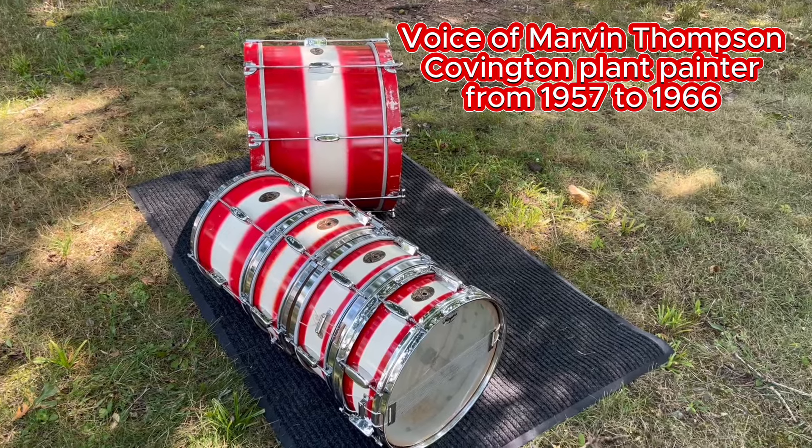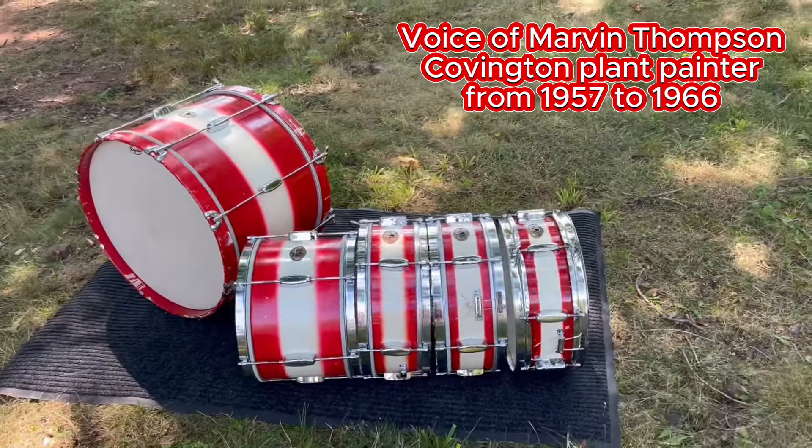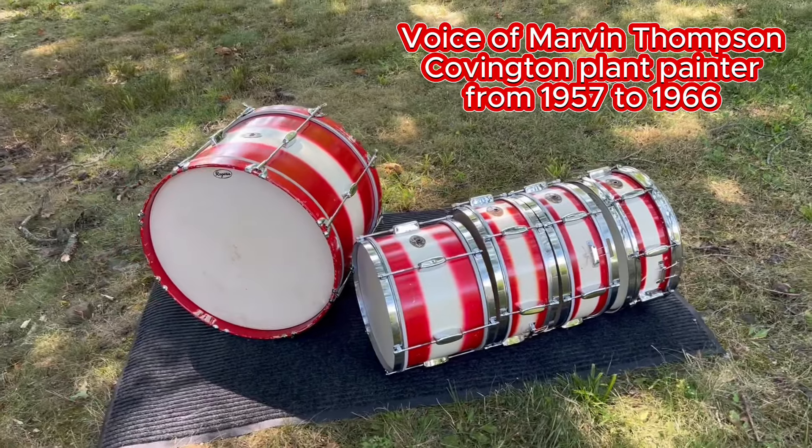It was just special orders, you know. So not many of the red and white went out? No, not that I know of. Not while I was there anyways.